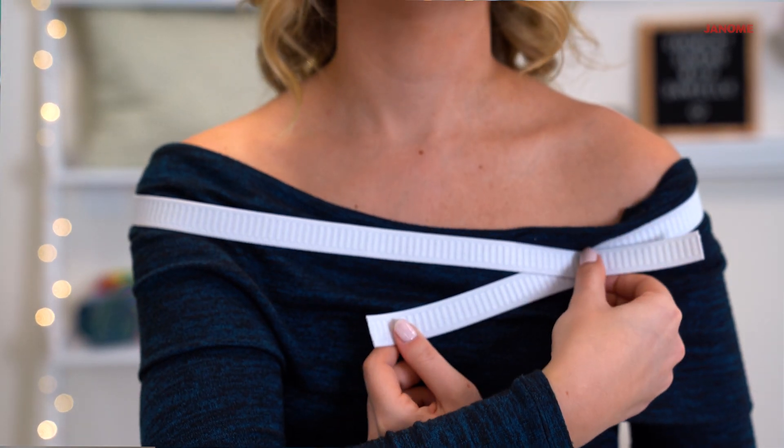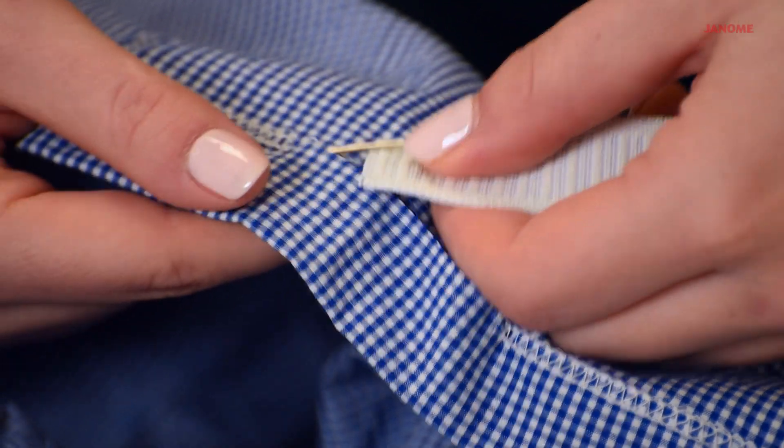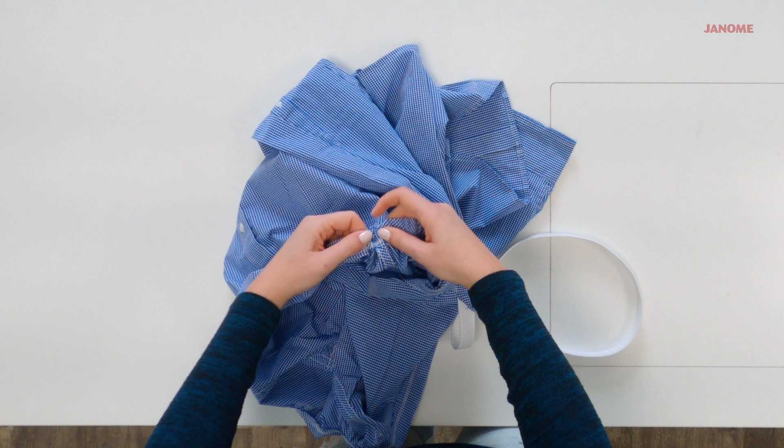Cut a strip of three-quarter inch elastic to the measurement around your shoulders. Feed the elastic through the top of the shirt using the safety pin.